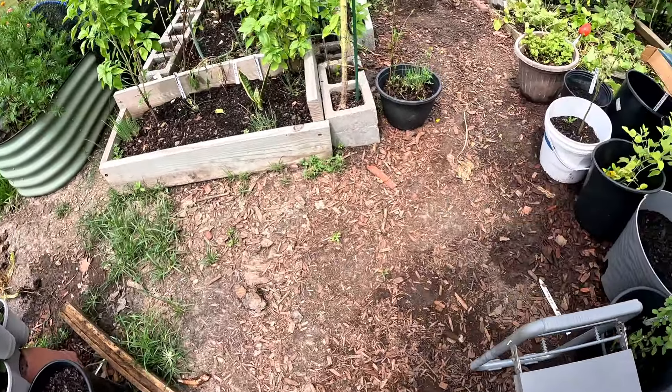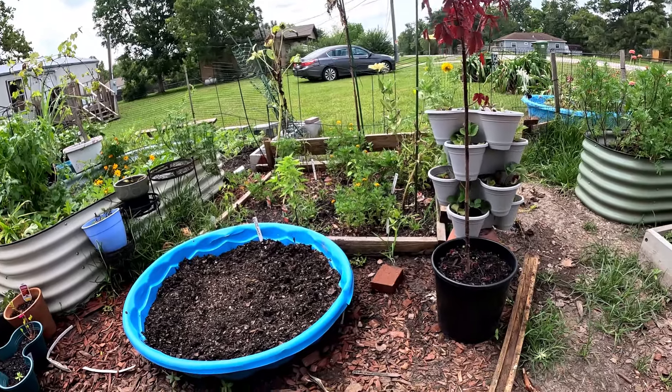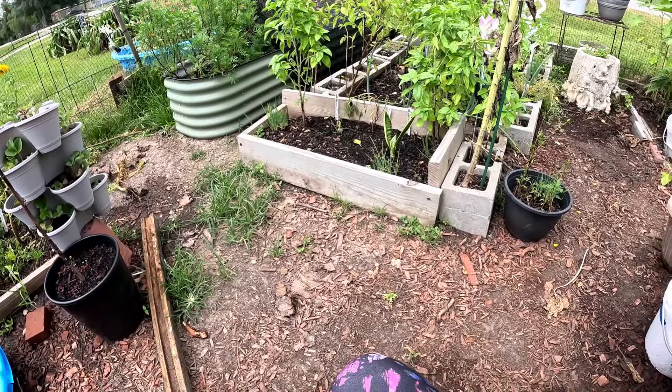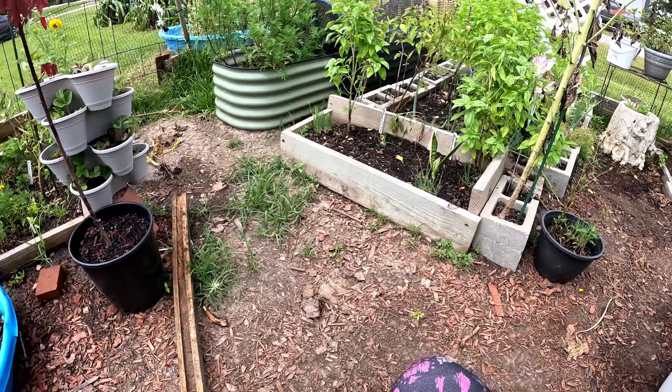Yeah, it doesn't matter how long you've been gardening — we still screw up stuff. Learn from my mistake: do not roast your plants with straight super juice. Go ahead and get your seeds in for the fall — I'm going to be eating some greens for Thanksgiving! How about you?